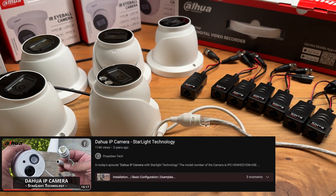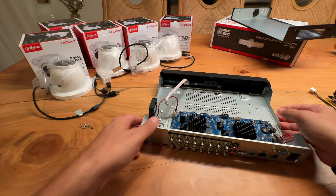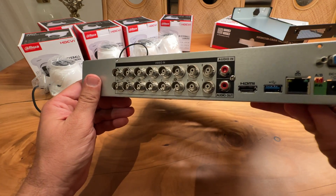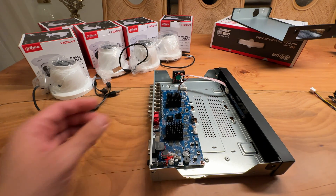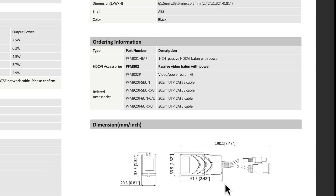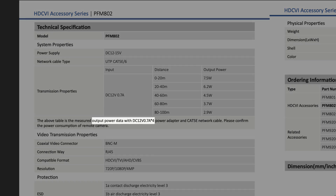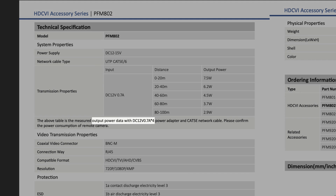If you want to learn more about IP cameras, please watch my step-by-step tutorial — you will find the link in the description below. This DVR can support not only analog cameras but also IP cameras. For example, this one has 16 inputs for 16 analog cameras and can also support up to 8 IP cameras. These are the video baluns I used in this video — more specifically, the kit PFM-802P. The kit comes with a 12V DC power supply that can deliver 8 watts of power to each of the 4 cameras.